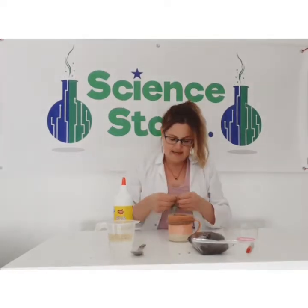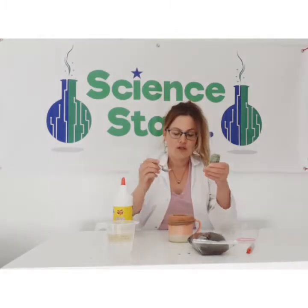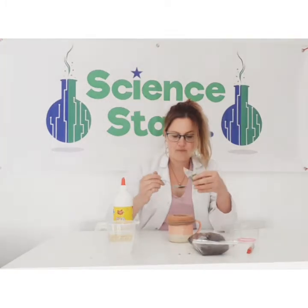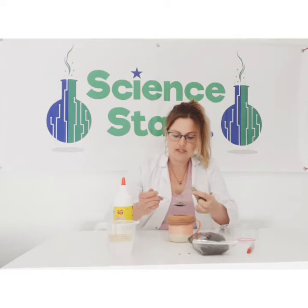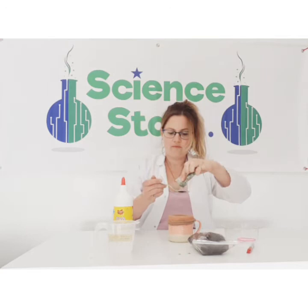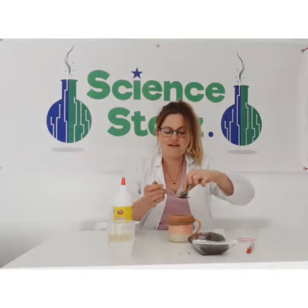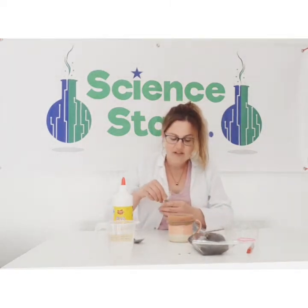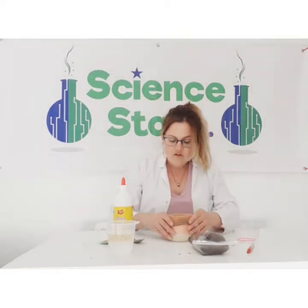The next thing we're going to do is add three spoonfuls of grass seed. So pour that in carefully under the spoon — one, two, and three. There. Okay, we put that grass seed to the side and make it all down.